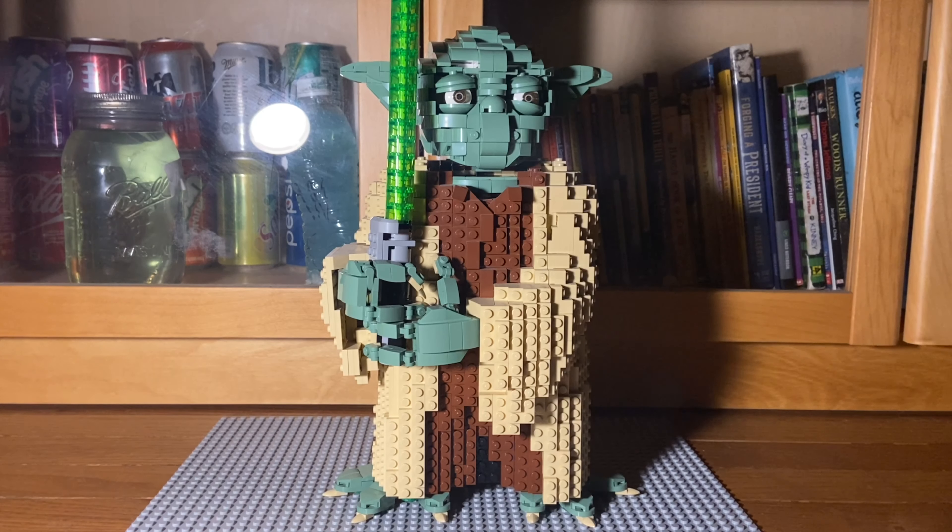We are almost at 50 subscribers. I believe we have 46 subscribers right now. And if we reach 50 subscribers, the 50 subscriber special will be me playing Lego Star Wars. Let's get up to 50 subscribers and we can do that — and I might make it a live stream. So bye.